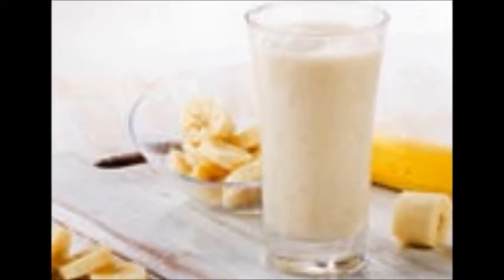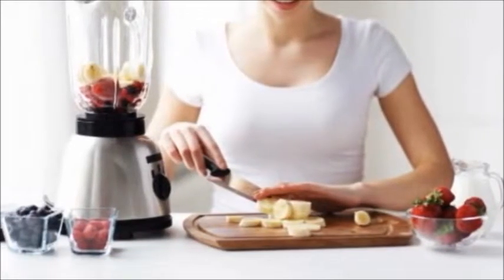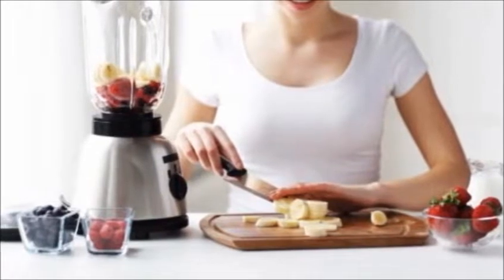Now, you won't need the glass long because you're going to want to suck it up quick, but for safety and appearance's sake, don't drink this one out of the blender, no matter how much you want to.